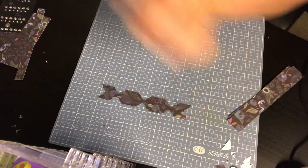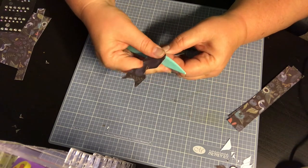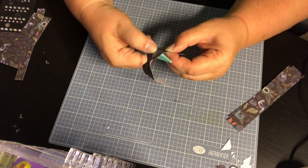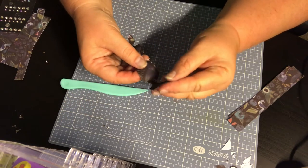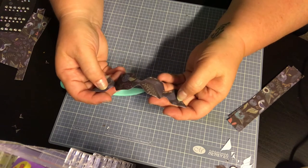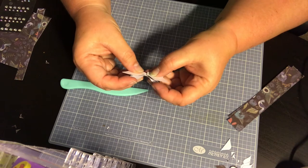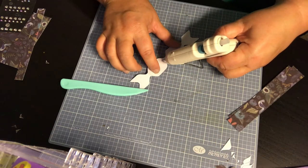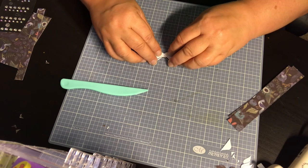Take your little scoring tool and roll it under to curve the paper and create the puffiness of the bow. Then take the ends and fold them inward — not down, inward — until you get a bow shape. Unfold it, flip it over, and fold it into itself. Then stick a little hot glue on each side. I like hot glue because I think it sticks a little bit better than regular adhesive. Press down and hold it for just a second.